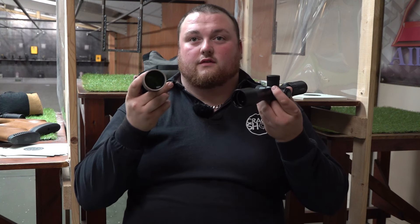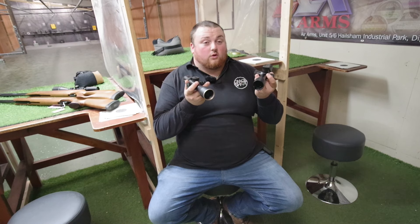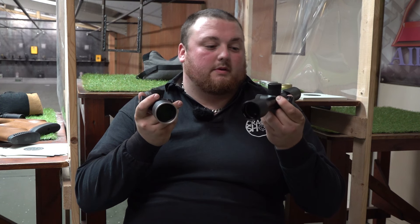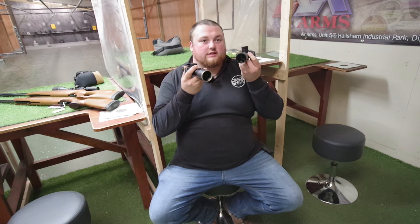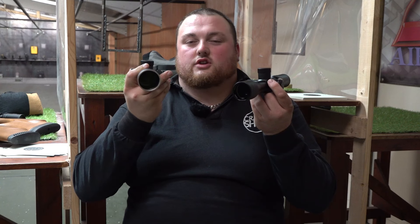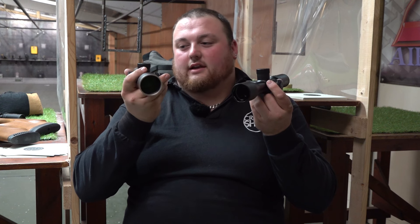They're both very usable reticles for air gun shooting. I prefer the Hawk — I think the glass is that little bit better, I prefer the build quality and I prefer the reticle. You do get larger lines in the Hawk, so if you're shooting on windy days that makes it a little bit easier to locate which line you'll be shooting on. The MTC is a good reticle but for me it's just a little bit too fine, lacking those longer lines on the mil-rods.